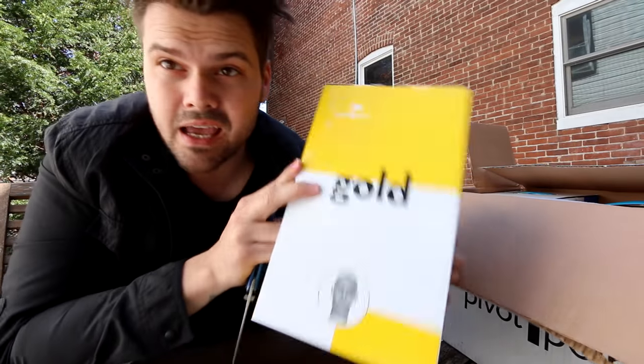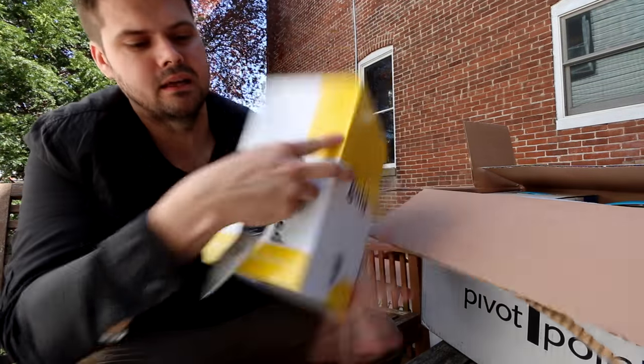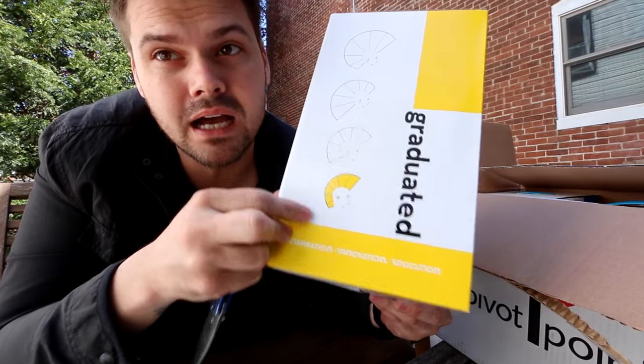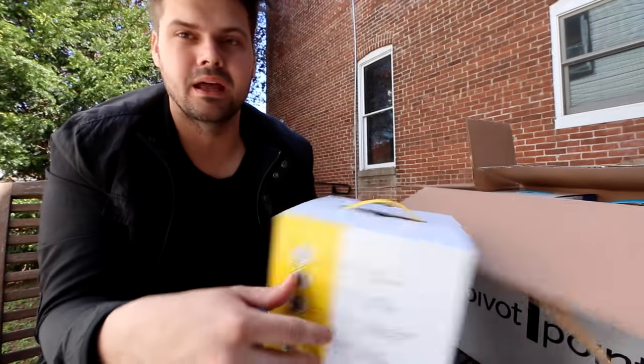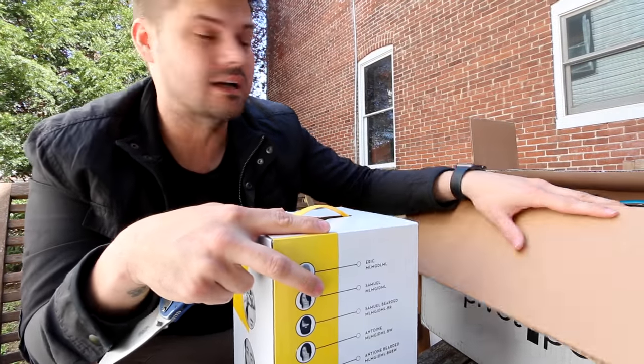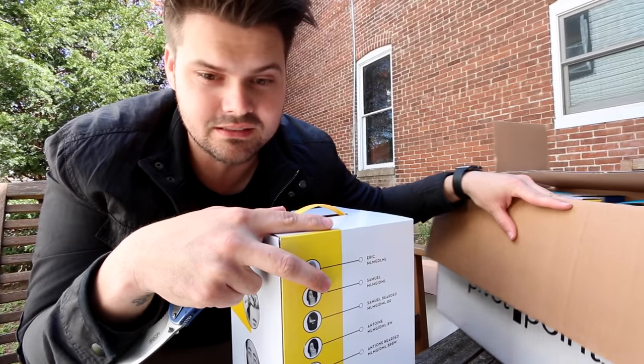This is Samuel, the male mannequin. Just like I like it — longer on top, shorter on bottom. Another great mannequin. So we have some men's cuts and women's cuts that we can do. Thank you to Pivot Point for all of this stuff.